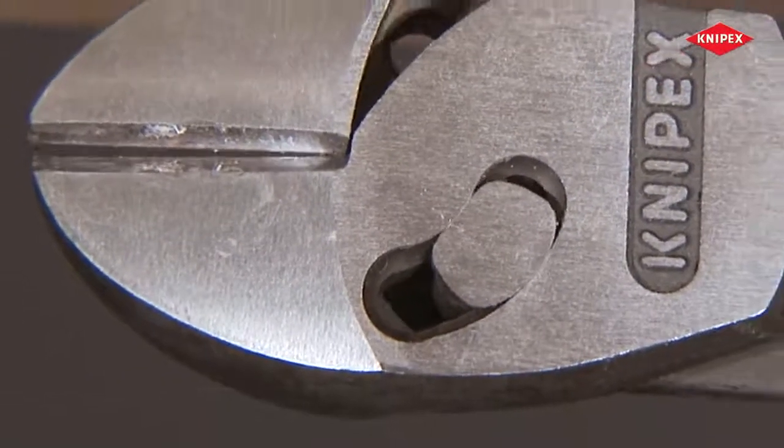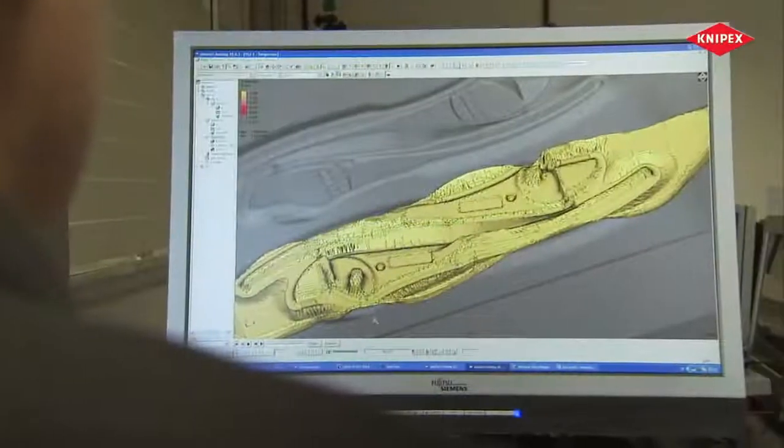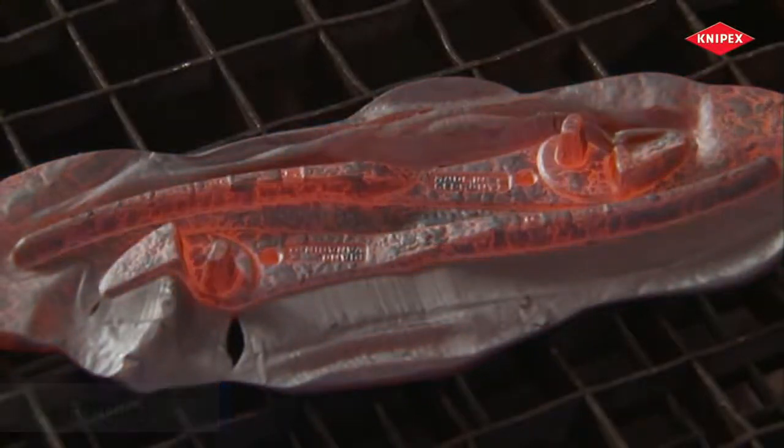Tremendous leverage becomes possible. Forged from the best chrome vanadium steel, a blank for a very special pair of pliers is created – a diagonal cutter with two forged-on hinge bolts.